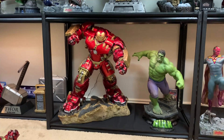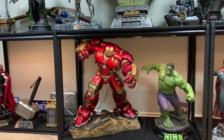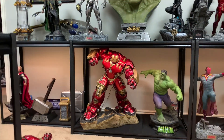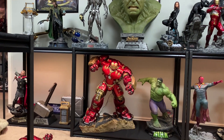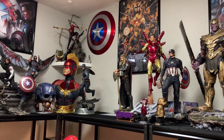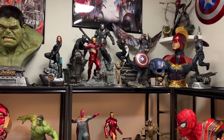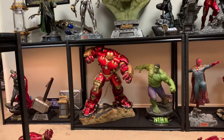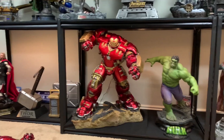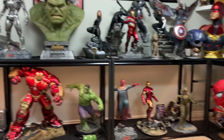Overall this Hulk Buster is absolutely fantastic. It's limited to 500 worldwide. Should you hunt this down or wait for Queen? It depends on your situation, space, and funds. Queen's probably going to be $3,000, it'll be bigger, and it'll probably have a shinier paint job — but that doesn't necessarily mean better, because this is very accurate to the movie. I'm very happy I finally got it, because I really wanted this for my Age of Ultron display.